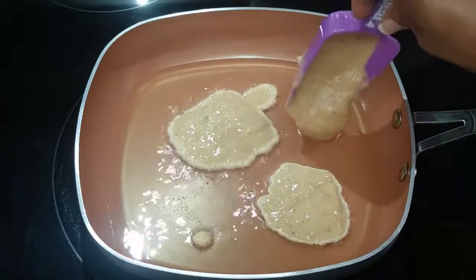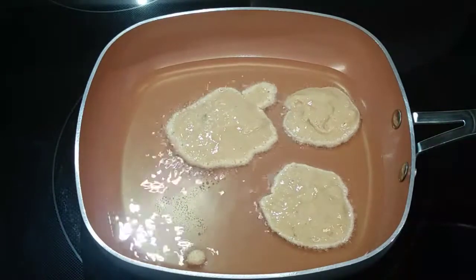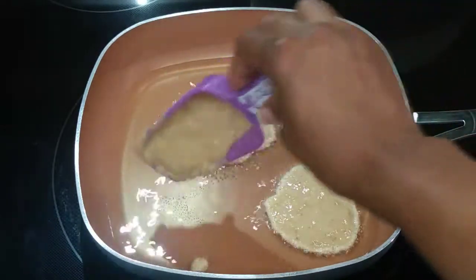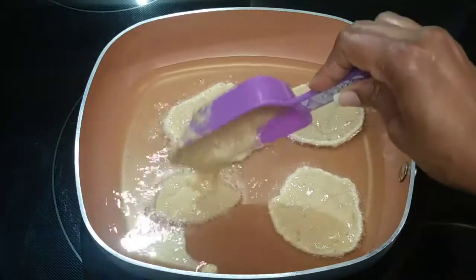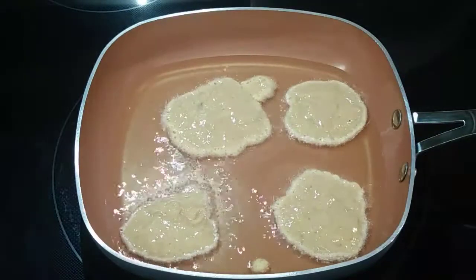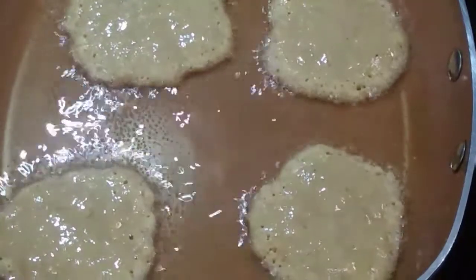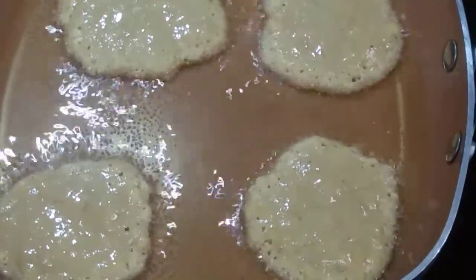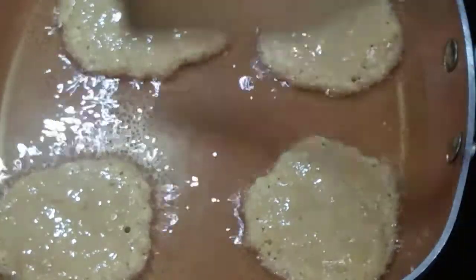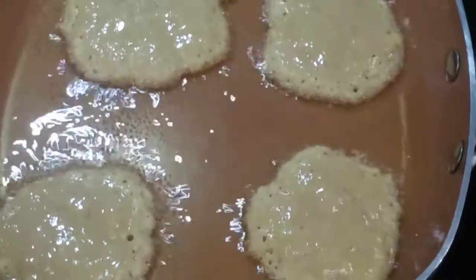You can test the oil by putting in a little bit of the mixture. You'll see that little fritter frying around in there. Once it floats to the top and starts to fry up, then you know your oil is hot enough. Make sure that when you are placing them in the frying pan, don't put them too close together. You can use a large spoon or a measuring cup to pour the batter into the oil.